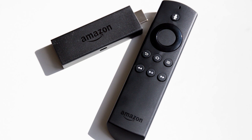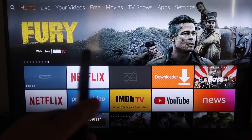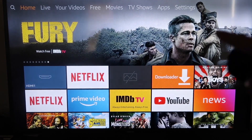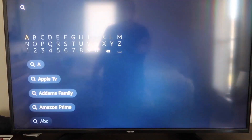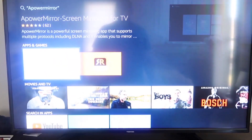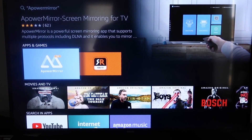The second way to screen mirror your iPhone is using an Amazon Fire Stick or any Amazon streaming device. On your Fire Stick, go to the magnifying glass search icon and type in AirPower Mirror. It'll come up with the AirPower Mirror icon — click on that.